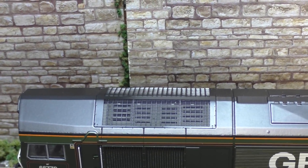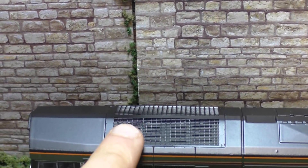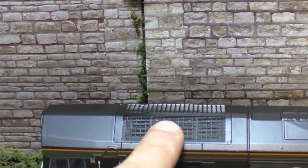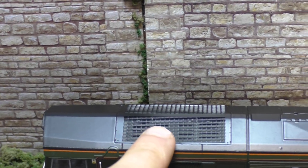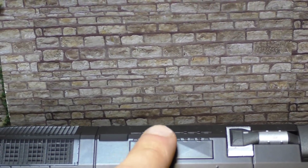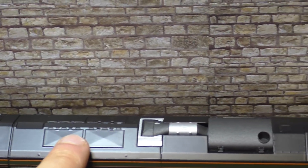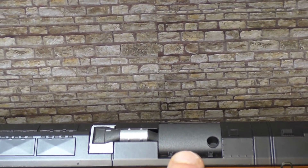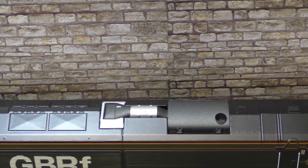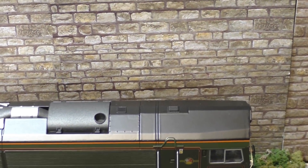Here's the roof of the model. There's the grille looking really really nice. I believe that's where the speaker would sit just underneath here, because you can see the holes underneath as well, if that's what you want to do and fit it with sound. It's a really nice etched grille there. Here are the access panels just there to access the engine for maintenance in real life. We've got the exhaust system - it's actually really really nicely detailed here. There's the exhaust pipe itself - that's looking really really nice.